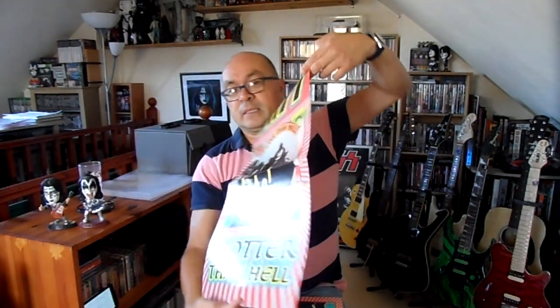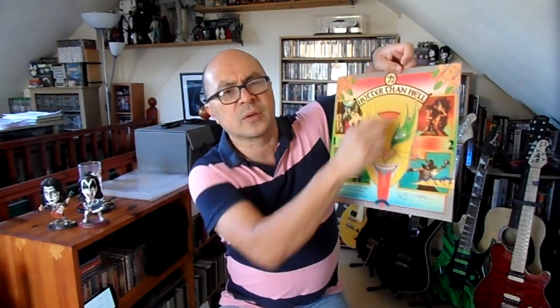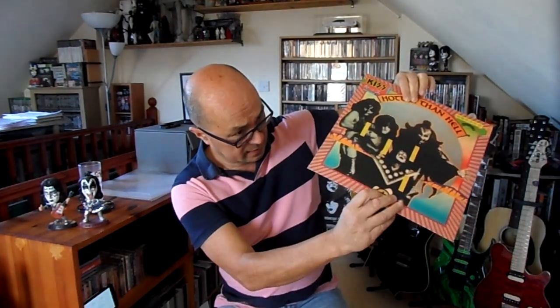It also comes with something else which is quite nice — a Hotter Than Hell poster. This is actually quite nice. Of course the original Pie issue didn't come with the poster, but the counterfeiters decided to add this in, which is a nice little touch. The only difference between this and the Pie label is that on the original UK Pie issue, it's got 'Pie, printed in London, manufactured...' etc. on the label — this hasn't got it, and that's one of the things that gives it away. But otherwise it's pretty damn good.